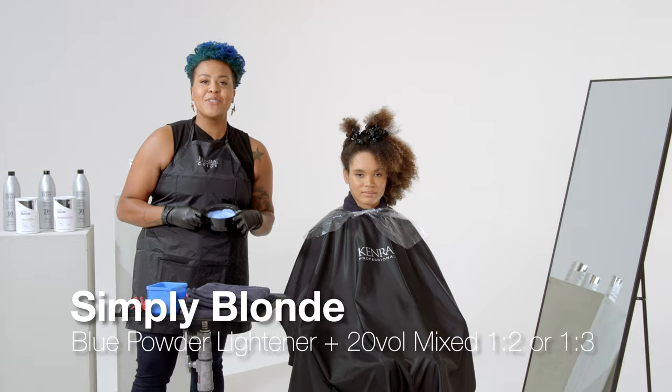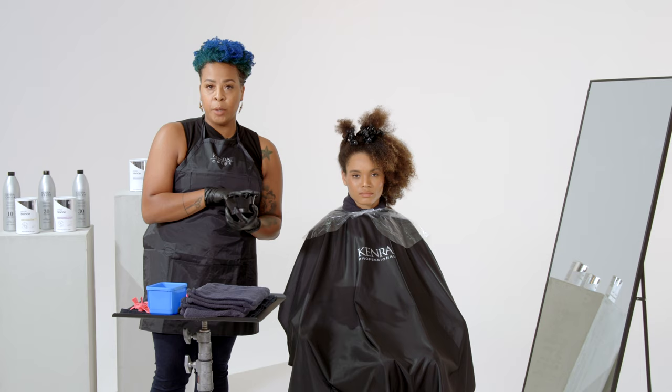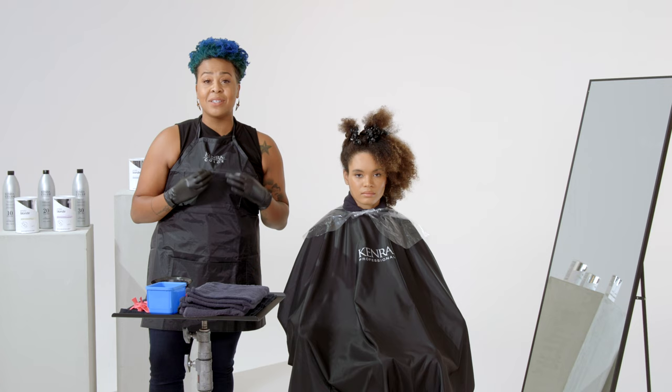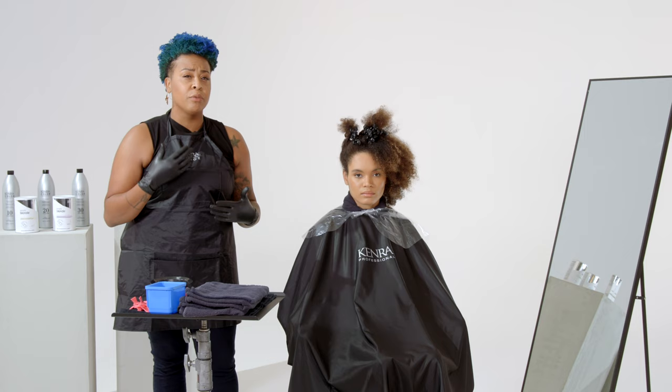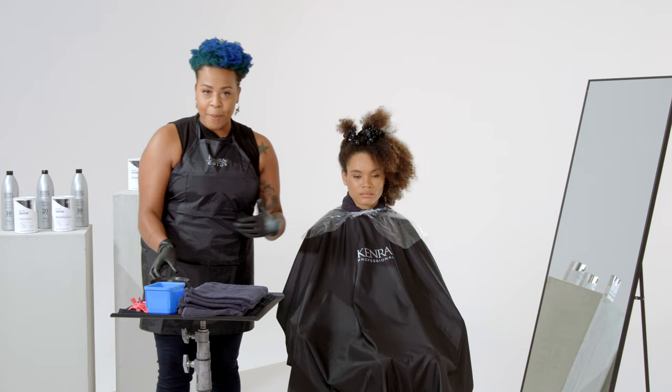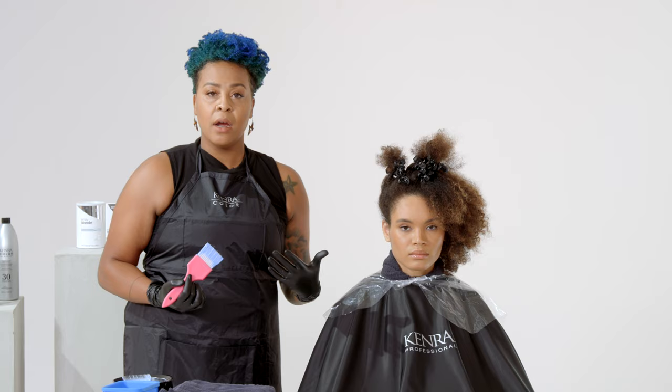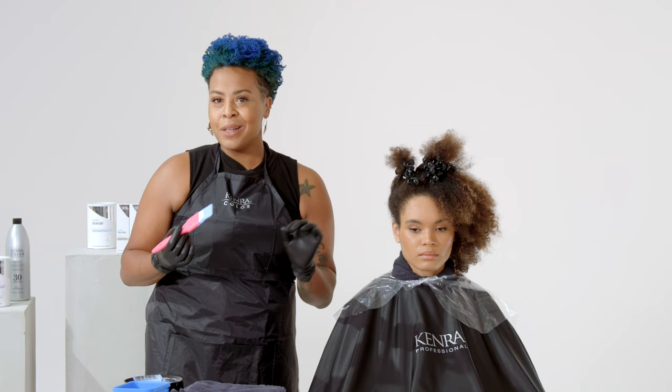In today's formula, I'm using the Simply Blonde Blue Powder Lightener mixed thoroughly with 20 Volume Developer. A lot of you would think, can't you use 30 Volume or 40 Volume? My theory is to go with the low and slow method. When it comes to curls, you absolutely want to take your time — you don't want to force the hair to do something it doesn't want to do. That's how you risk the integrity, risk their curls not popping up the way they used to. I also like to use a brush that has a lot more saturation. The worst thing you can do with curly hair is not fully saturate your curls enough — that leaves little spots in the hair, and that's what we want to avoid.